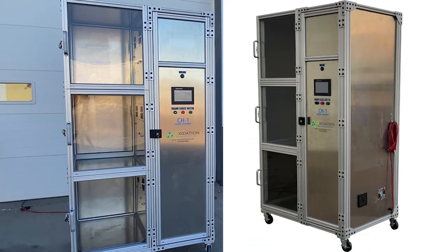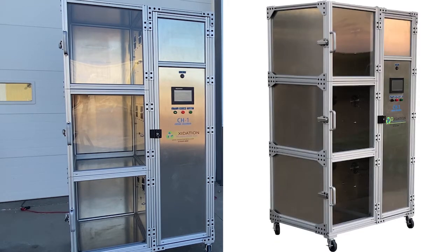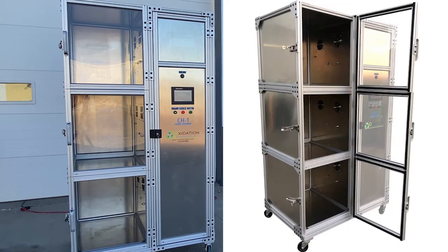This is the CH1 ozone test chamber. It is specifically designed to comply with the ASTM standards for testing materials. This one in particular is a custom build designed as a three-chamber-in-one complete system. Each chamber can maintain and control ozone and temperature levels at a given period of time. Electrical power is the only requirement to operate the CH1 test chamber.